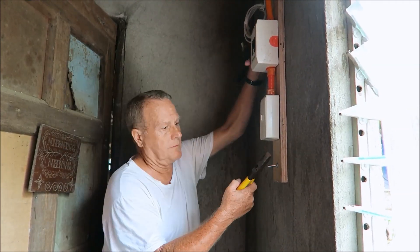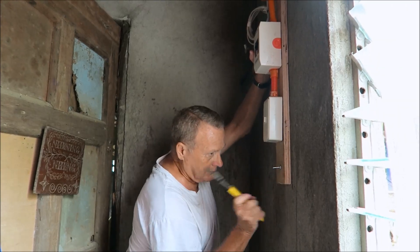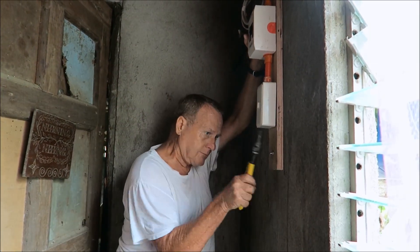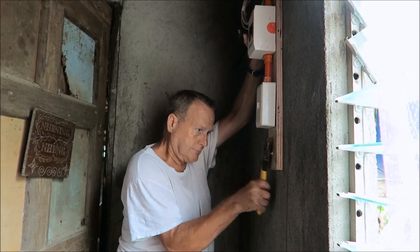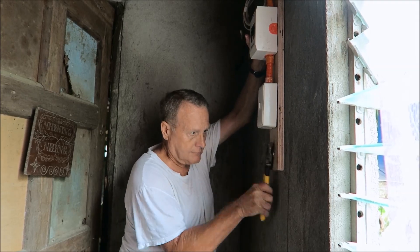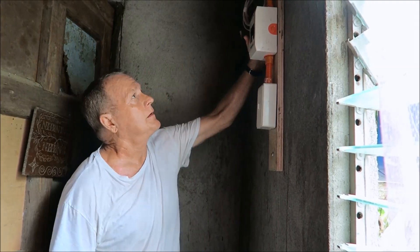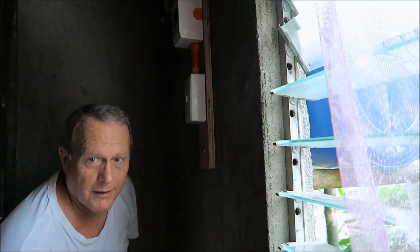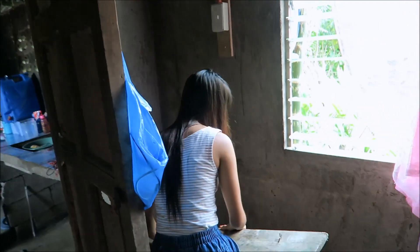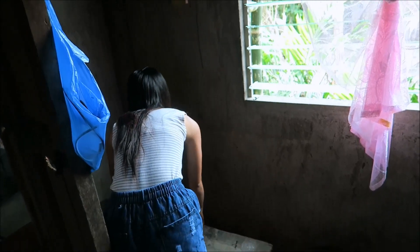Hi, my dad! I've got one more to do up here. Got my helper here with me today. There you go.